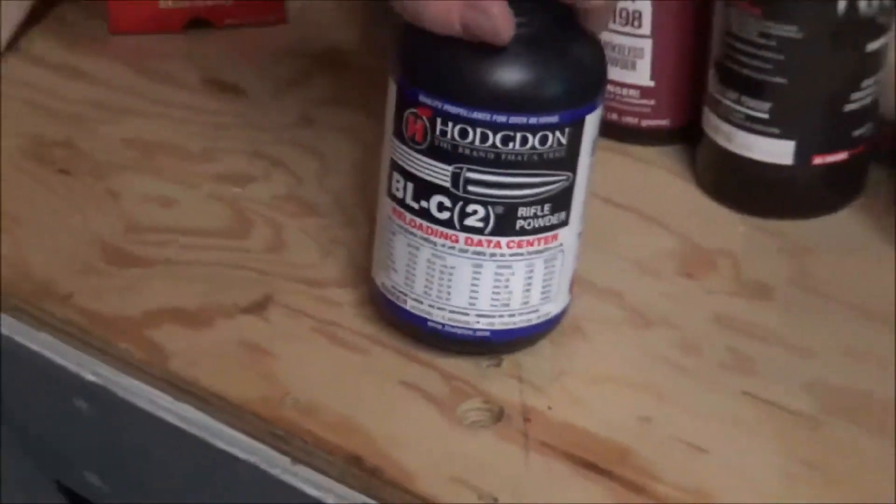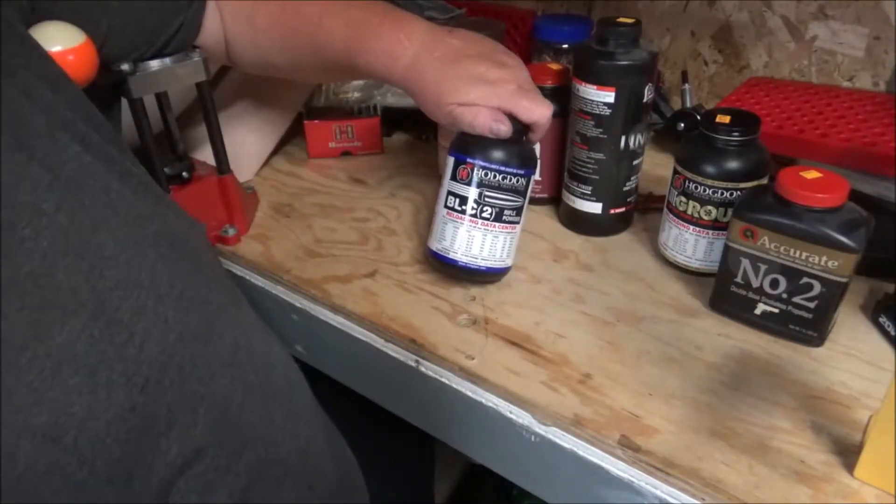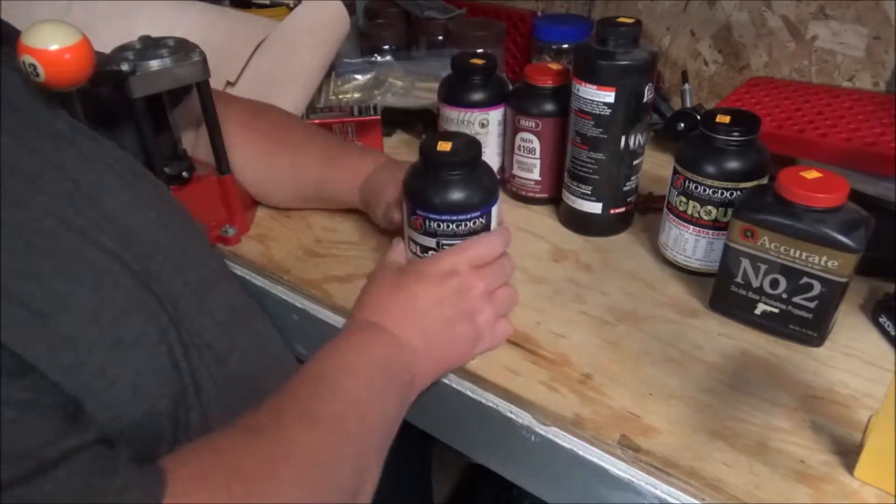I use a lot of the BLC2. Let's zoom this out. It's one of my favorite all-around powders for the AR — just for like a run-and-gun kind of load.